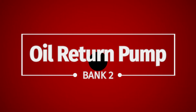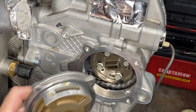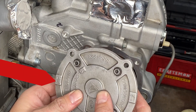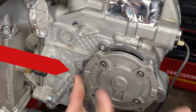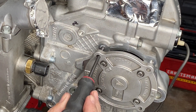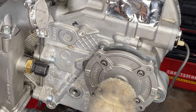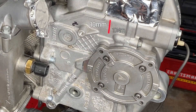The oil return pump on bank two is very much identical. Instead, you need to make sure that the 4-6 is pointing up on the inside and that the triangle shape is pointing away from the center of the engine. Other than that they are the same pump, and on that one as well — 10 millimeter, 10 newton meters, and you're done.